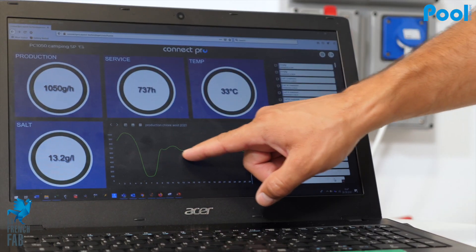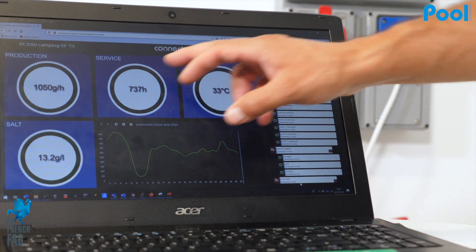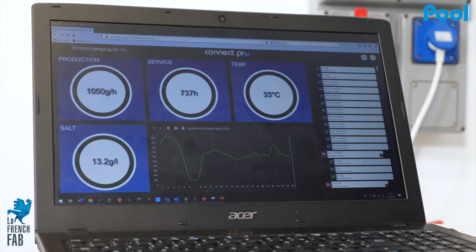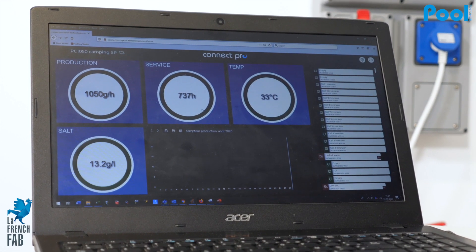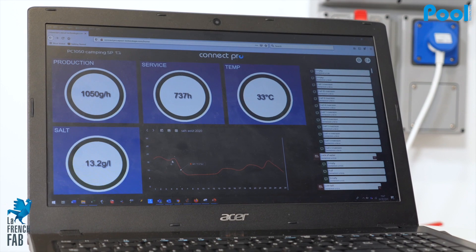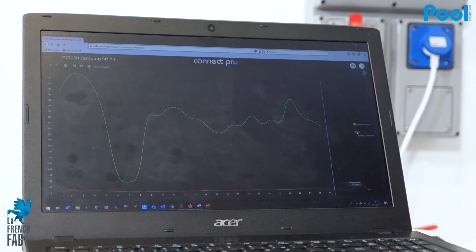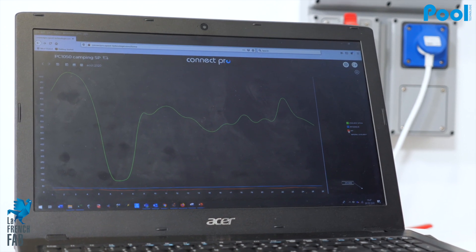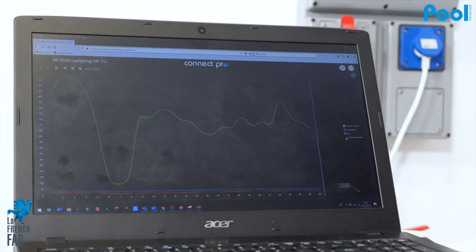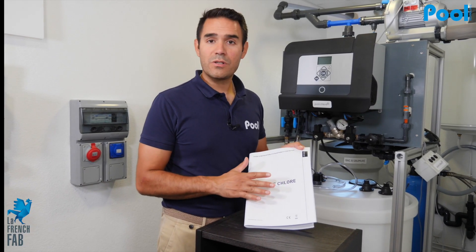Here you have the production curves, and every time you click on one of the dedicated sections you get a graph showing the historical parameters and settings. You can view everything at the same time on the graph and select or deselect elements as needed to make analysis regarding production or consumption of sodium hypochlorite.